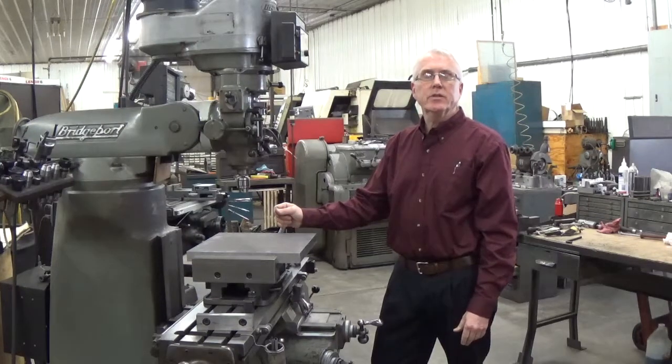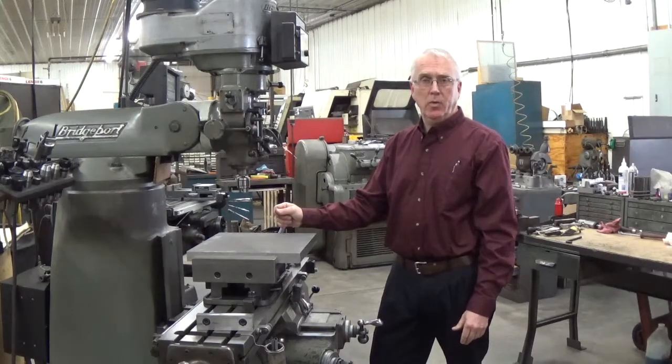The Wynn Speedlock Vise — you can see more information on it at wynnspeedlock.com. We also have many other videos on YouTube. Thank you.